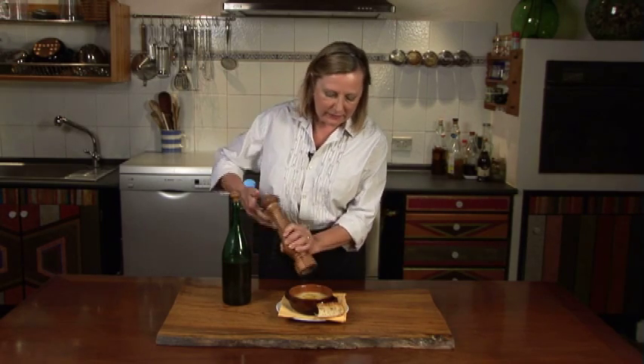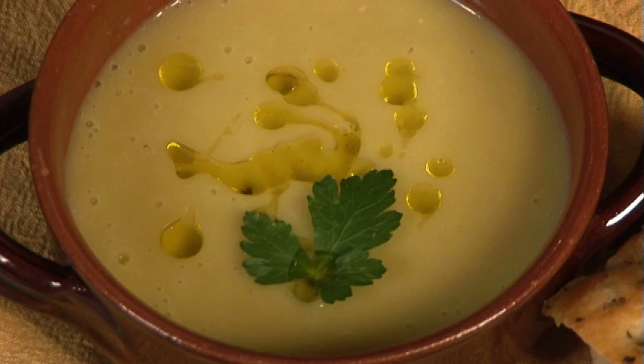Make this on a Saturday afternoon for lunch. The whole house will smell good as the soup simmers, and it will chase away any winter chills that might be lurking. Buon appetito!